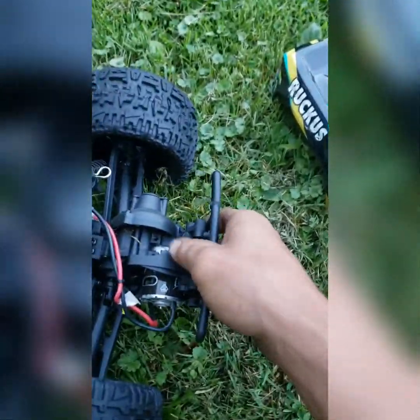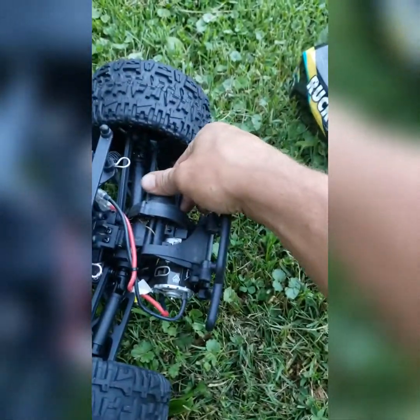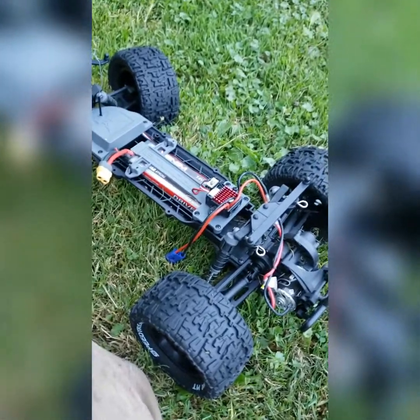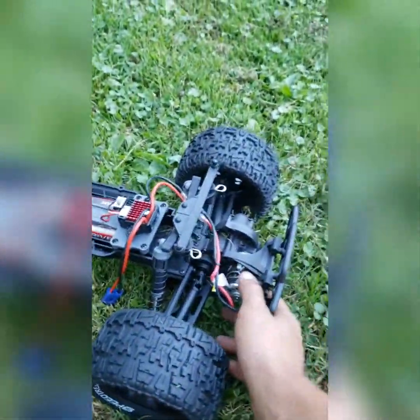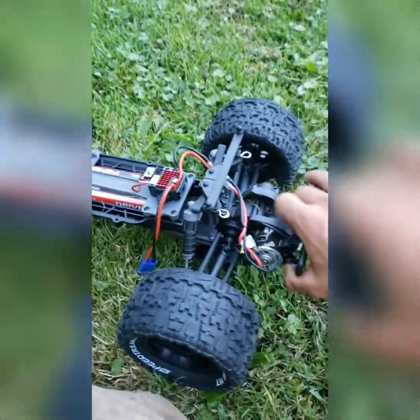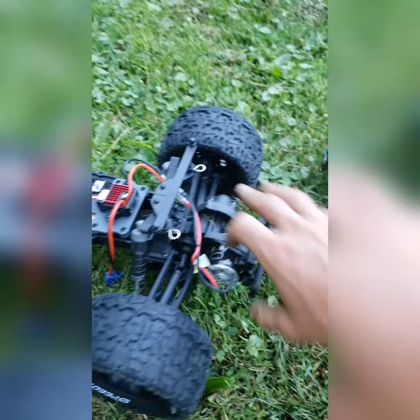I was like wow, I'm gonna get my phone out and record it. Definitely not a good look for them, but it'll still run - that was at a hundred percent throttle. The grass is cut, it's not like it's getting too much resistance. I'm glad I caught it - I just seen the smoke coming out from the body, so I took it off and grabbed my phone to record it real quick.